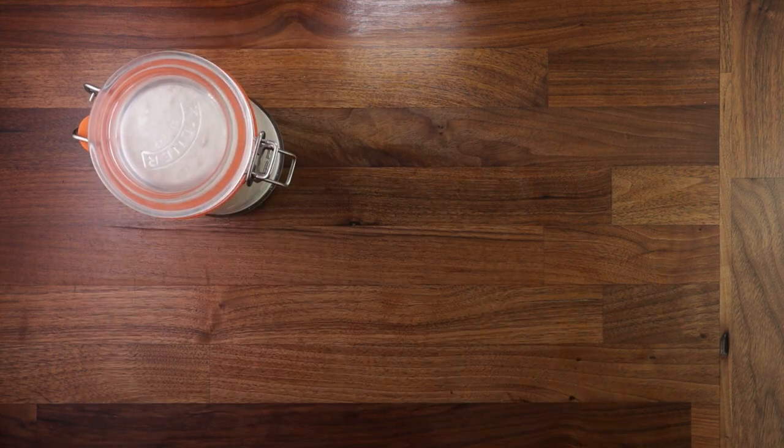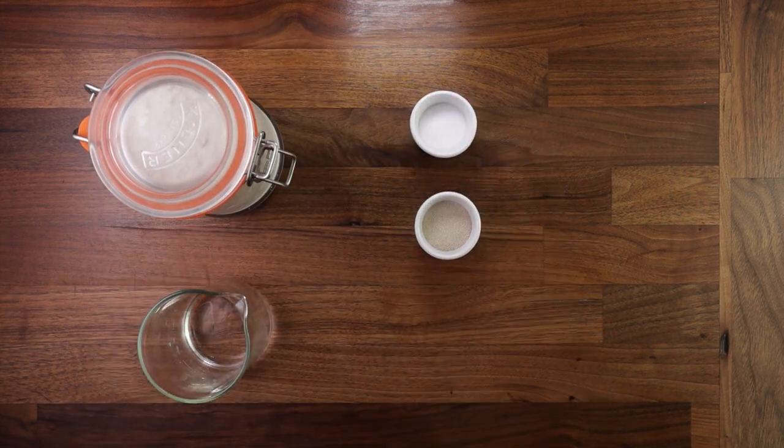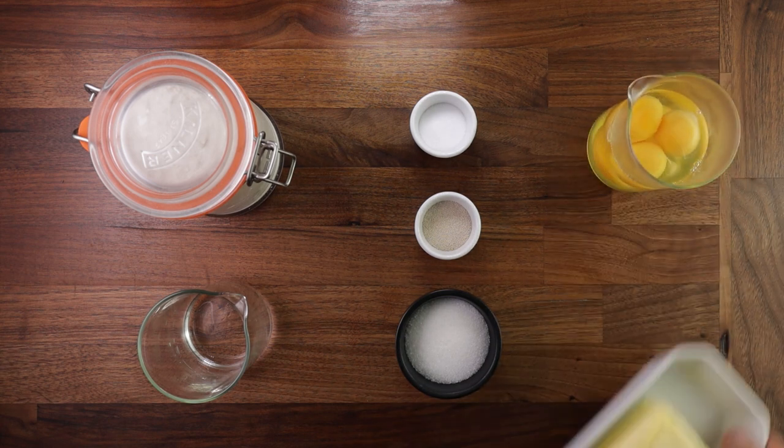Now for the ingredients. We use some strong white bread flour, water, salt, yeast, sugar, some eggs, and butter.